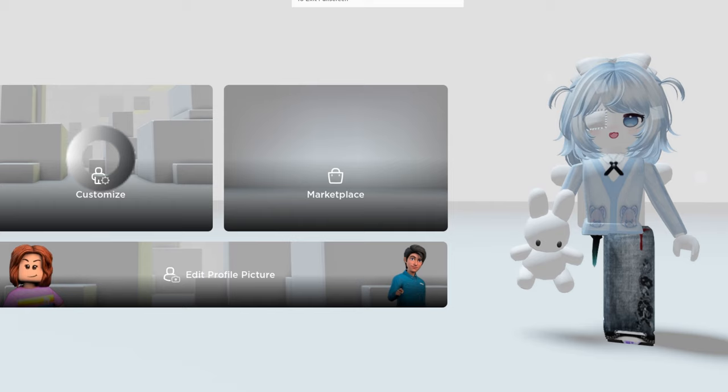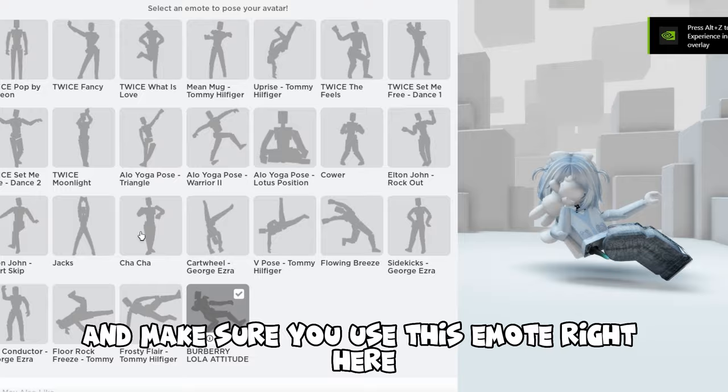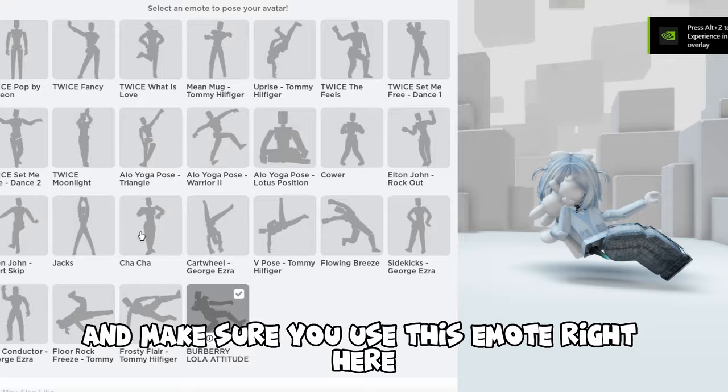Wear the pants you bought and make sure you use this mode right here. Now you just want to adjust it like this. Now you have your very own PFP.